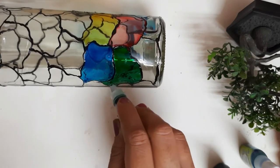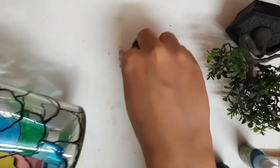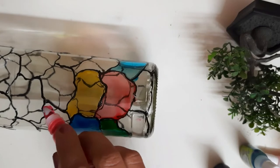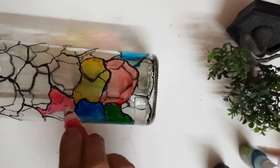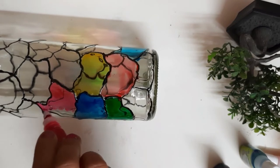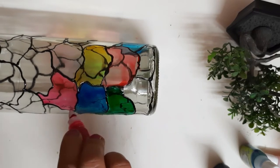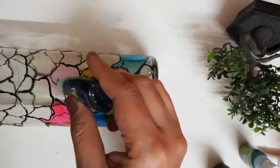Here are a few tips: please do not shake the bottle before using it — if you shake it, bubbles will form. Keep it steady so it doesn't shake. Use the bottle gently and fill the colors in the design without rushing. If bubbles do form, take a pin or needle and poke them — they will burst.